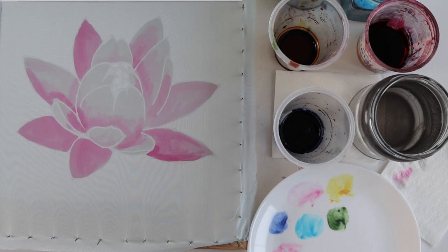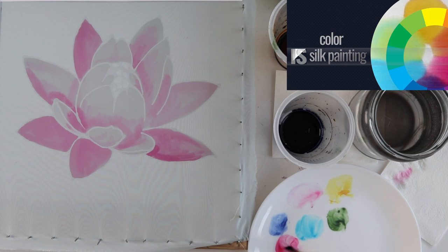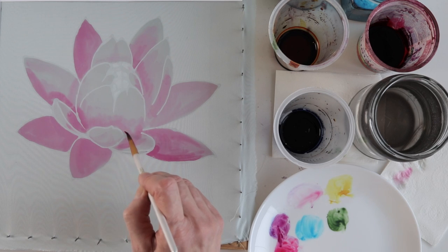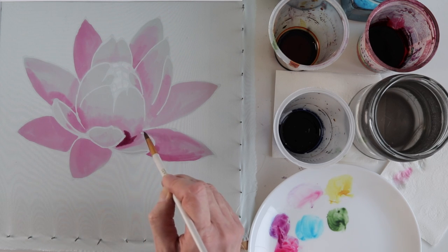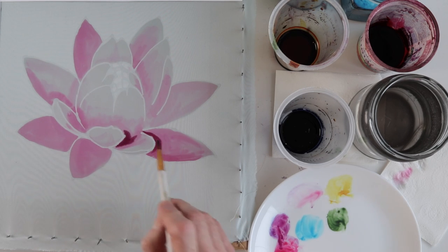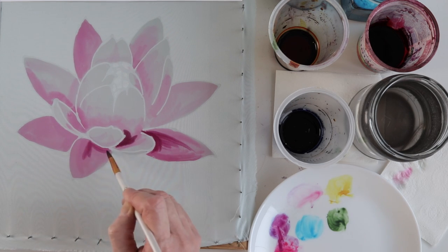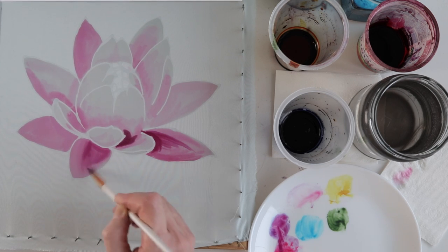In one of the videos I said that I don't like to add black to darken the color, because black not only makes the color darker but the color loses its purity and brightness. I simply add a darker but bright color. Just now I mixed magenta with ultramarine and I'm making the shadow deeper.